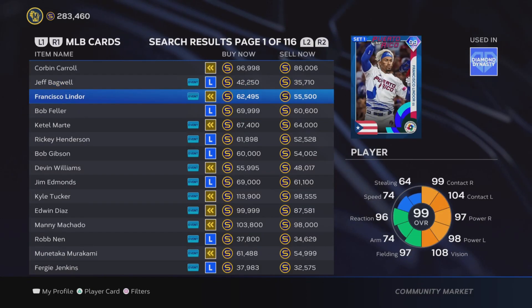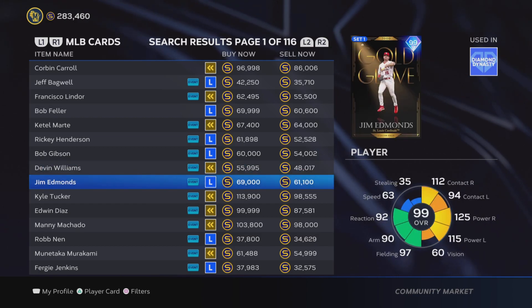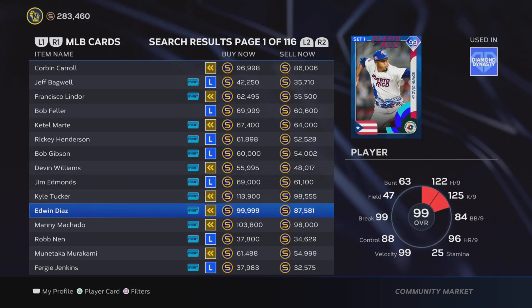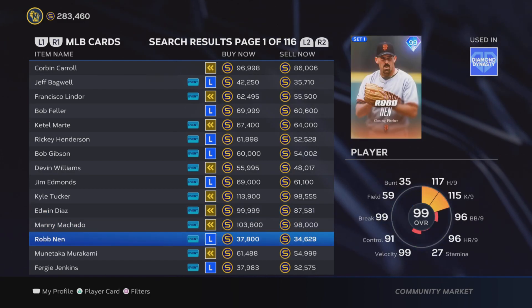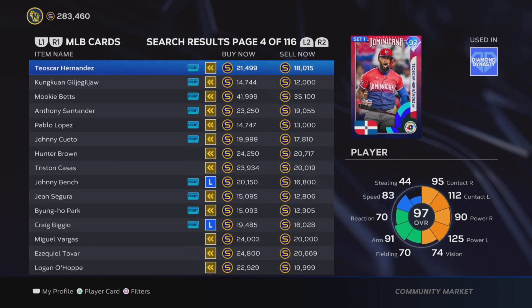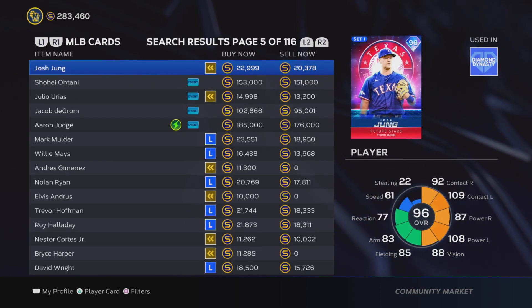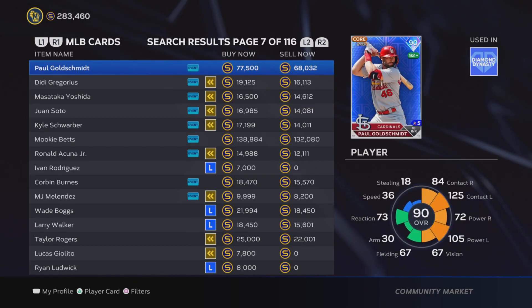Welcome into today's video. Today we're going to be talking all about flipping cards in MLB The Show. Whether you've heard about it and know a little bit, or you're brand new to flipping, I hope you can take what I say in this video and use it on your own account to make tons of stubs, because I think flipping cards is probably the best stub-making method we'll have over the entire year.